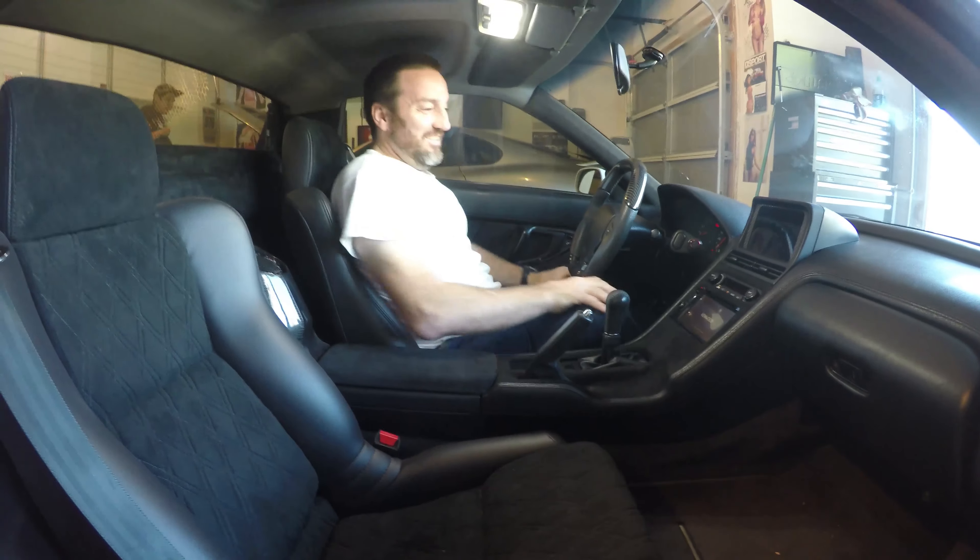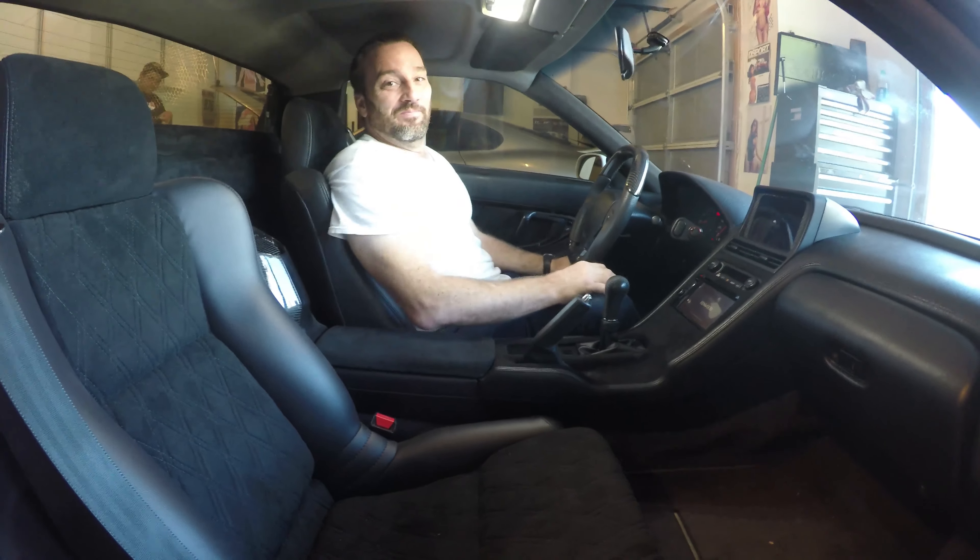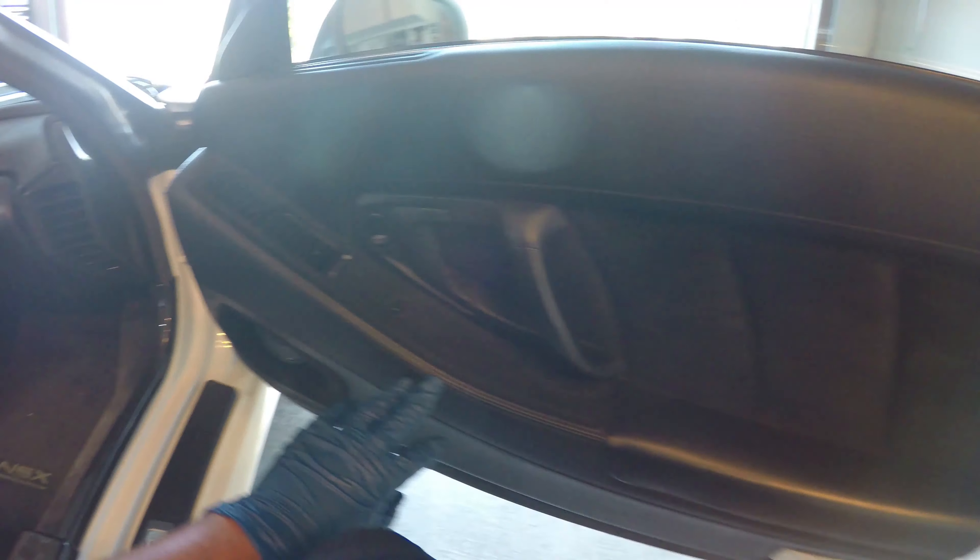This is my homie Dan — he's the dude that owns all the cars. I wanted to show the interior of the NSX: diamond-stitched seats, some banging door panels, all custom.